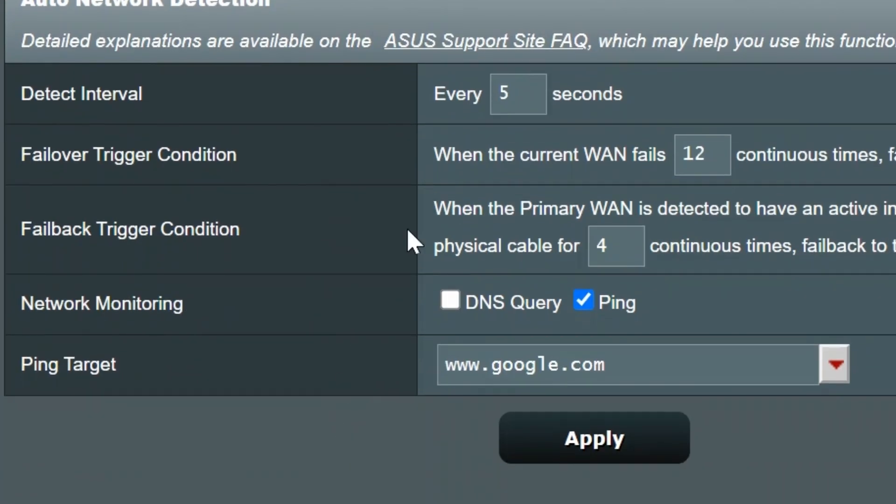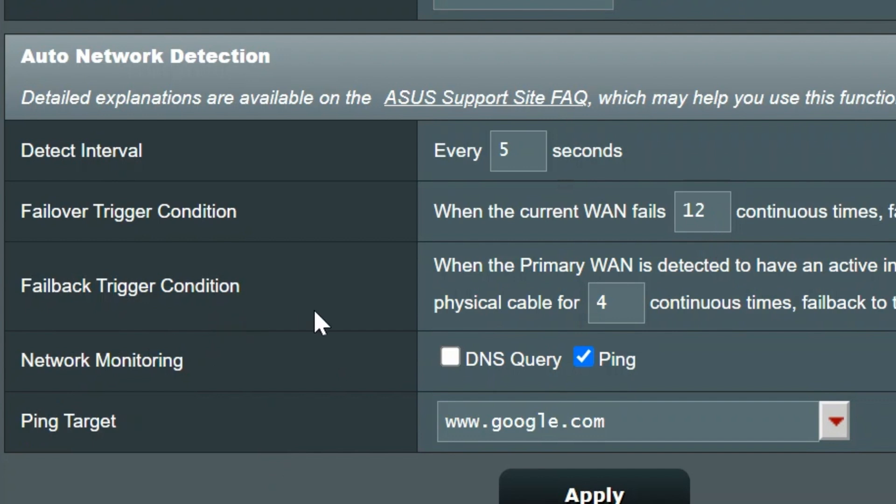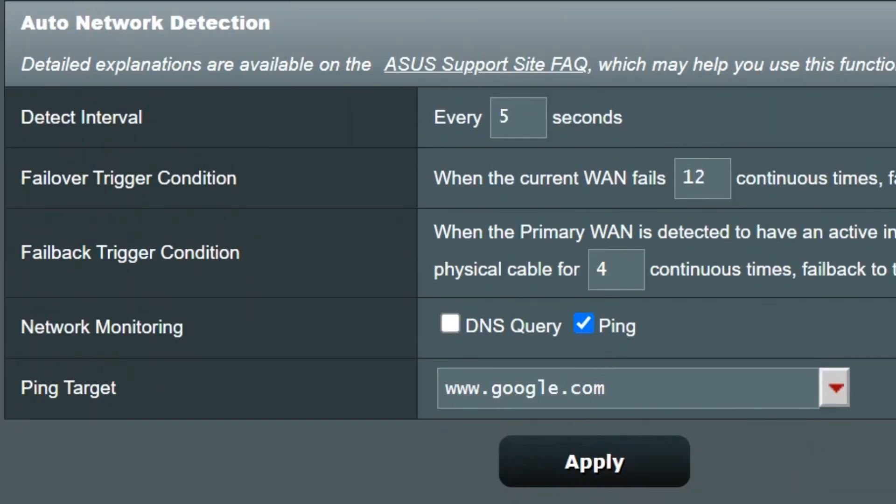I think failback is a great feature. There's also a detection interval to set up. I've set mine to check every five seconds, and after 12 continuous failed checks — so 60 seconds total — it will trigger a failover from primary to secondary WAN. You can also set conditions to fail back; mine requires four consecutive successful detections. I'm using a ping to google.com — every five seconds a ping goes out, and if a reply is received the router knows the primary WAN is up.